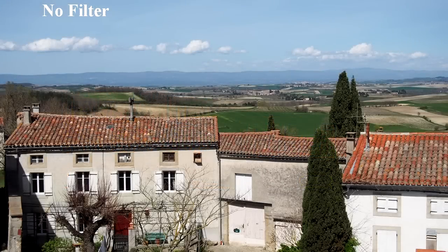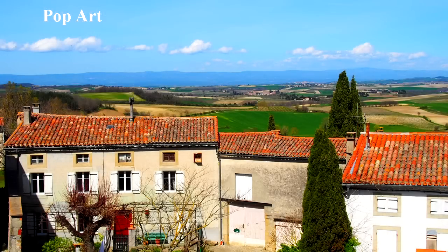Now here's a run through the art filters — some of these are really good. Nothing an experienced photographer couldn't do in software, but these are really nicely implemented. For myself, if I wanted a cross-process look, I'd just let the camera do it.